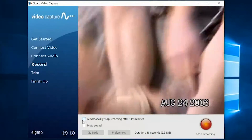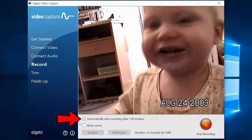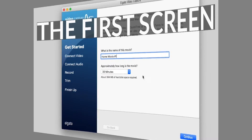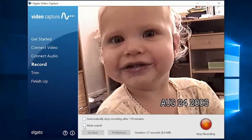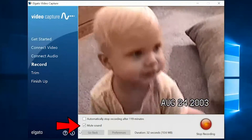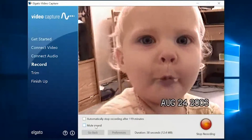Now I want to talk about this screen. There's a button which is automatically set to stop recording after 119 minutes. That recording time is based on what you chose at the beginning — so if you chose 30 minutes, it'll record 30 minutes before it stops; if you chose 120, it'll record 120 minutes. If you uncheck it, then it will record forever. The one below it is mute sound — that's going to mute the computer speakers only, not the recording. That way the audio won't be distracting if you're working on something else.